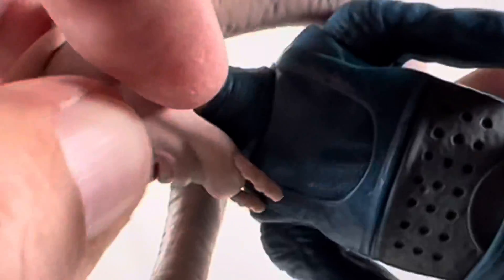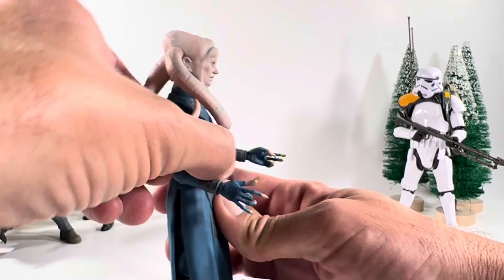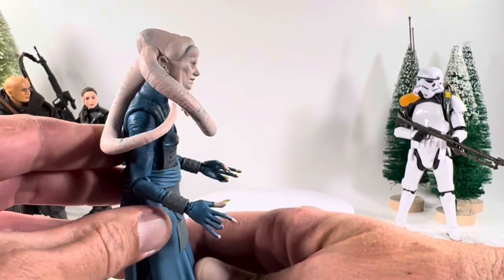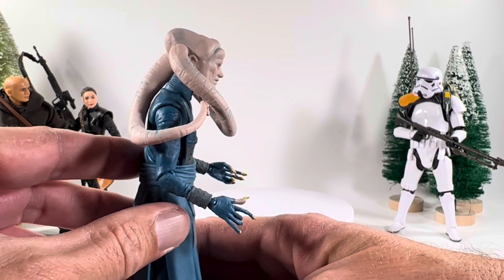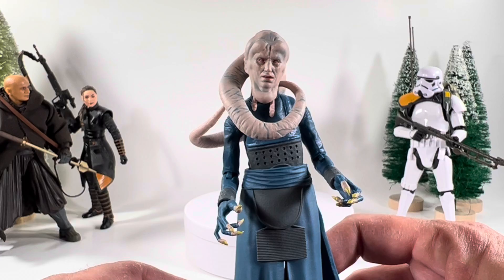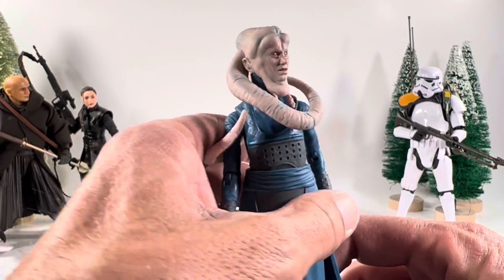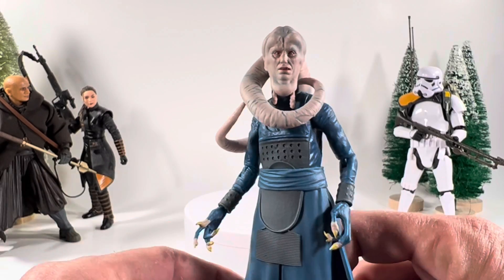It looks like there are two neck pieces as it moves. He does have a little bit of a crunch, so if he's whispering to Jabba it'll look cool. I wonder what we're going to see of him in The Book of Boba Fett. Let me know if you're picking up Bib Fortuna in the comments below — I will see you guys in the next video.